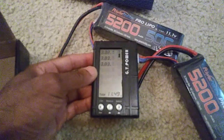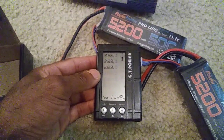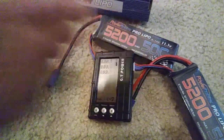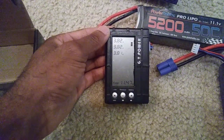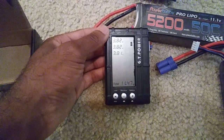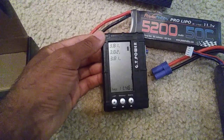This first one is at 3.82, 3.83, 3.83 — so that's pretty good, they got them pretty much balanced out. The second one is at 3.82, 3.82, and 3.81 at about 11.46 volts. So these came pretty much balanced out, which is good.